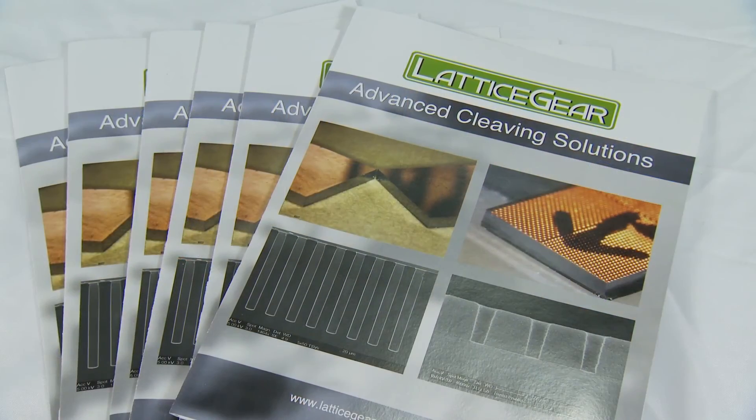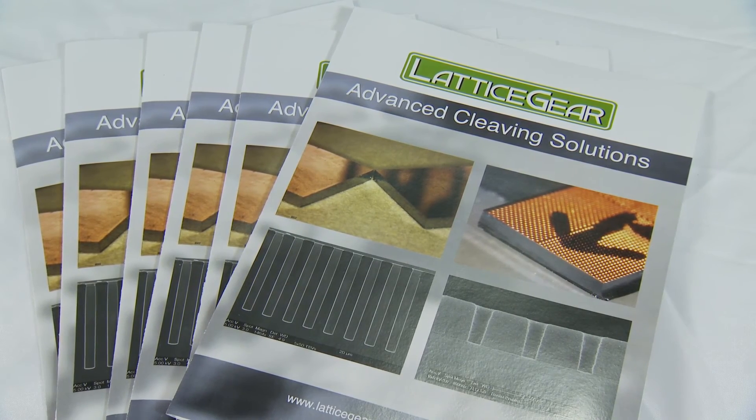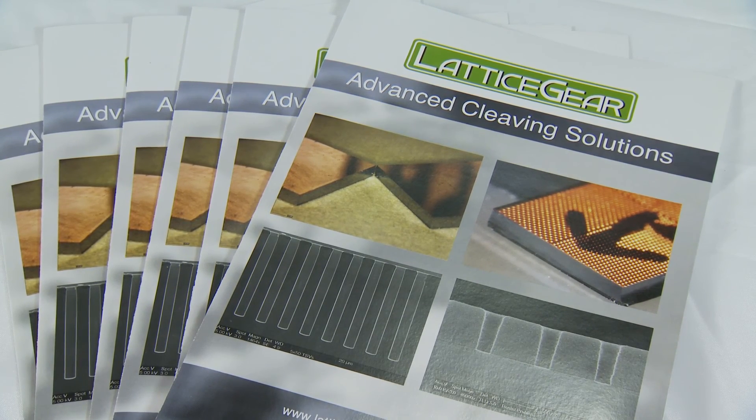The LatticeX has broad applicability and works synergistically with other tools in the lab. It is more accurate than manual cleaving and less costly with higher throughput than complex, automated cleaving machines. It takes little training, and users will be cleaving in minutes and experts in a day.